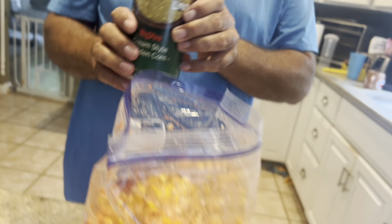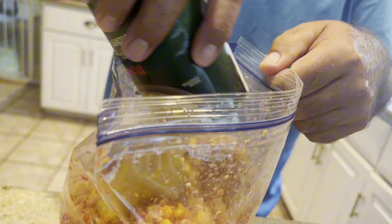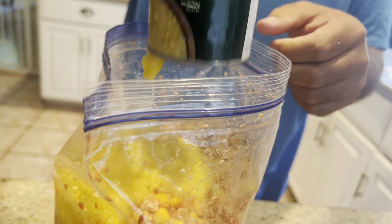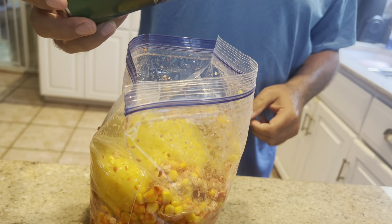It's a pretty big batch, we might have to add another bag of corn. We'll add another thing of corn — cream style — just why not. We need a little more liquid; we want to get that scent in there. Carp love it.